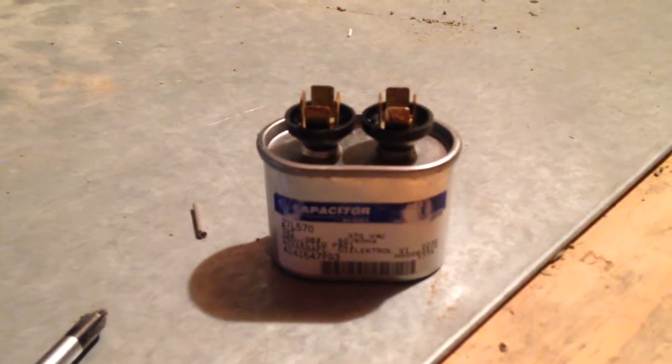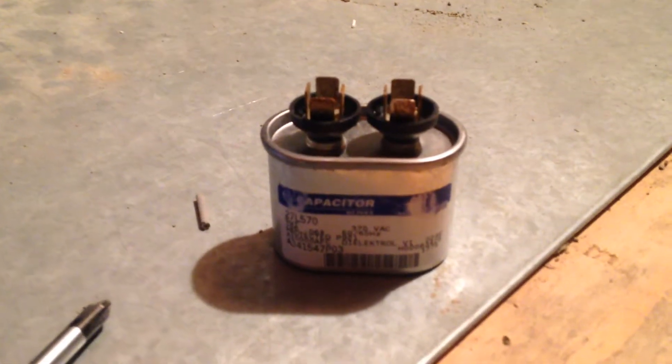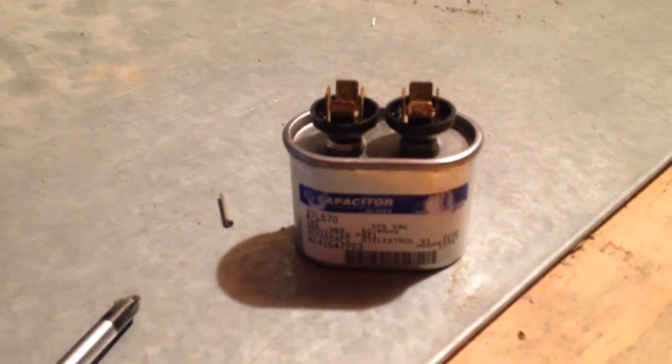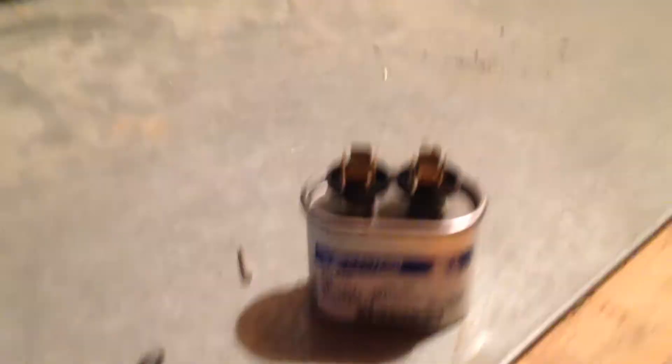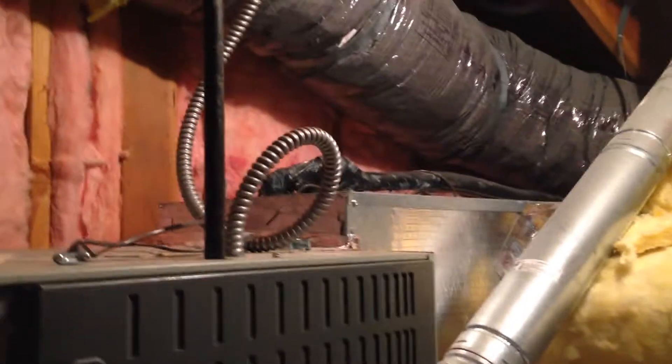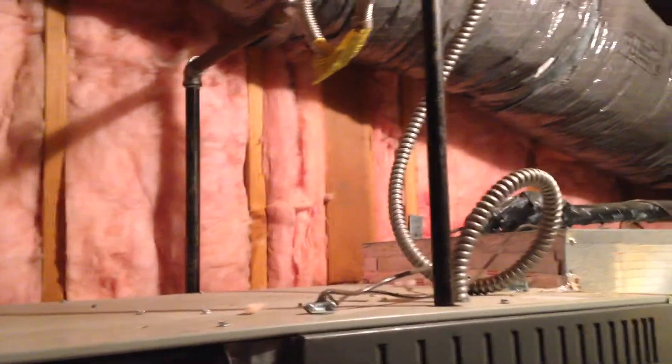You can actually buy tools to check these capacitors, but instead I just went ahead and bought another one - bought one for $9 on Amazon. I got this capacitor, plugged it back in, hooked it up, and now the heater runs perfectly. So hopefully I saved you some money. If you like this video, send me a comment - I like reading them. Otherwise, good luck.